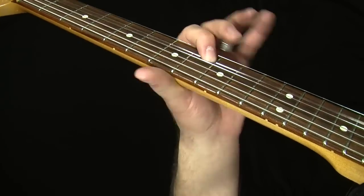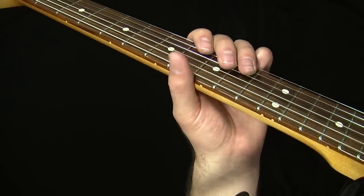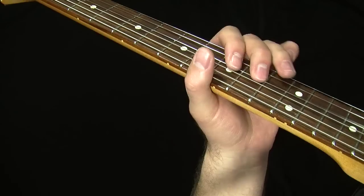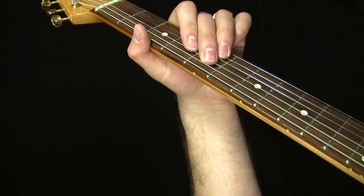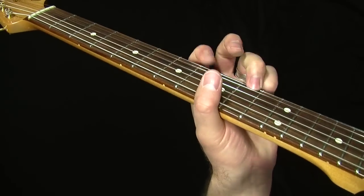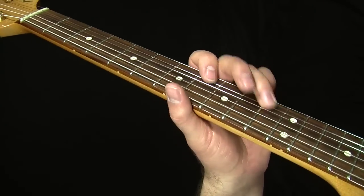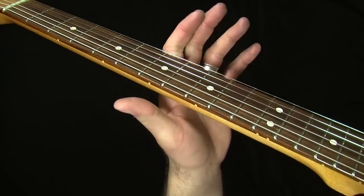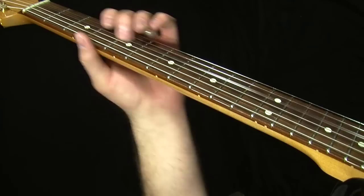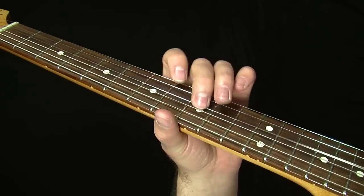Then you can do one of two things to finish: either ten on the G string up to eight on the B string, or nine on the G string and up here. The difference is that using ten gives you more of the shifted box one trick but ends on the root of the one note, since we're transitioning back to the one chord in bar seven. If you do the ten it gives it a little bit of a minor feel as you go back into that root note, but if you go with nine it gives more of a major sound. So you essentially have two licks depending on which note you use there.